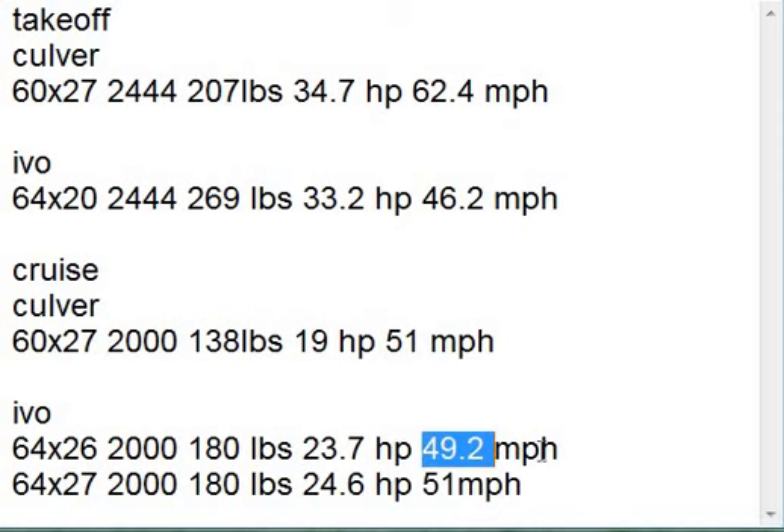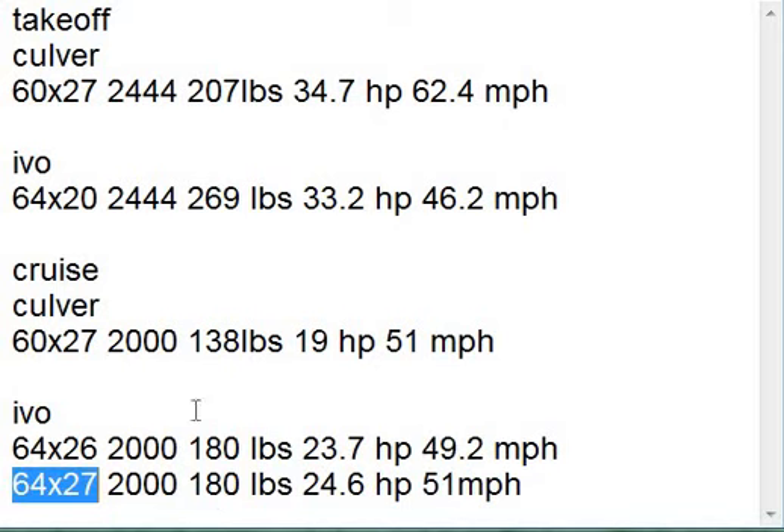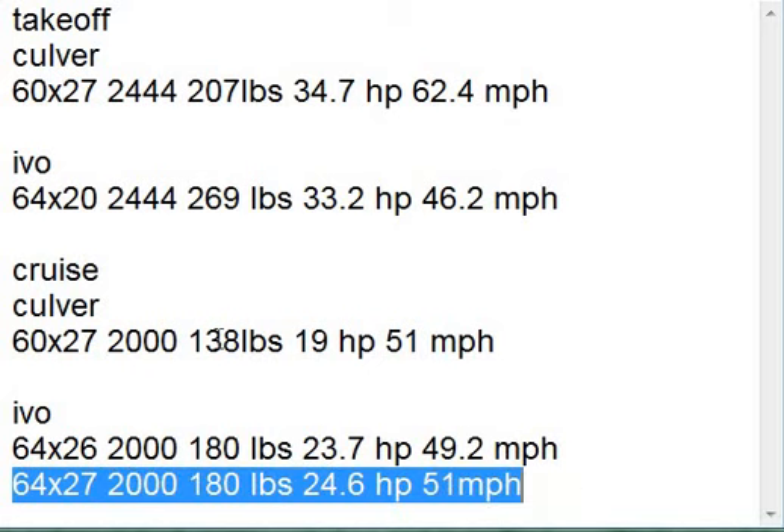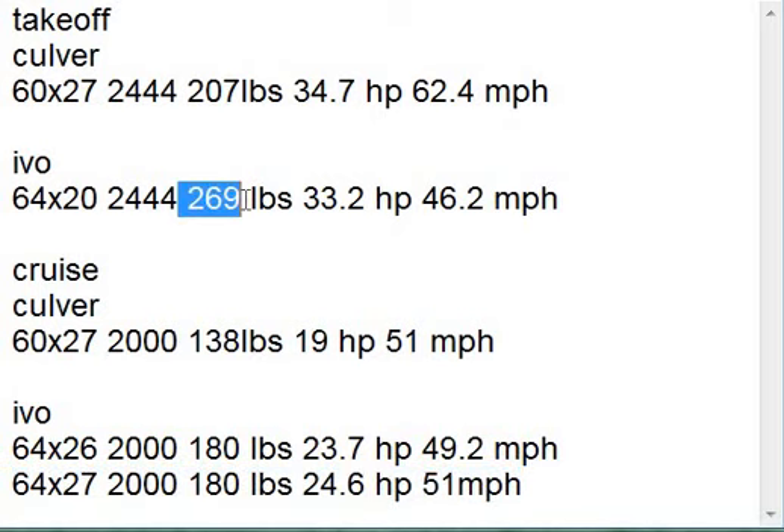He was going 51 miles an hour and we're missing almost 2 miles an hour. But if we increase it just one more inch to 64 by 27, we still have the same amount of thrust. We need 24.6 horsepower at 3,600 RPM, which is probably doable. And now we're equal to what he was doing with the Culver prop. The big difference is with the Ivo prop at 64 by 27, his cruise has better thrust and his takeoff has significantly better thrust. This just shows why I'm concentrating on the Ivo prop — in order for this engine to work really great, it's got to have an in-flight adjustable prop so that it can have a takeoff prop and a cruise prop. That's what the Ivo prop is for.